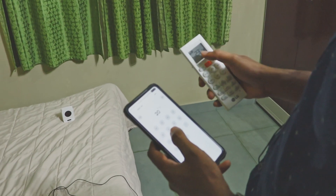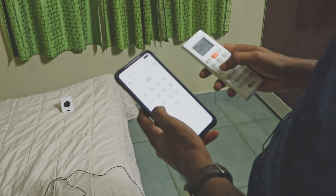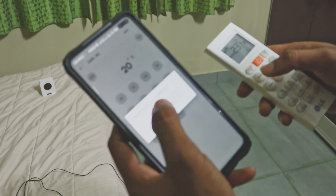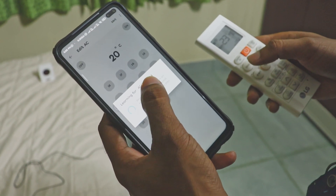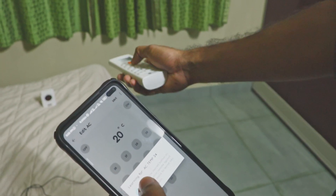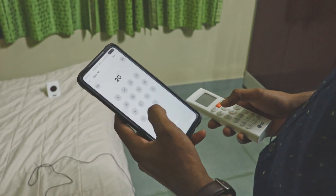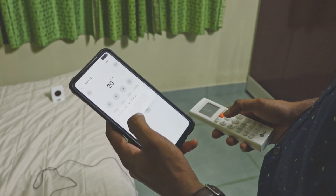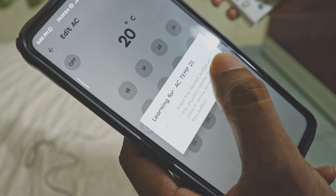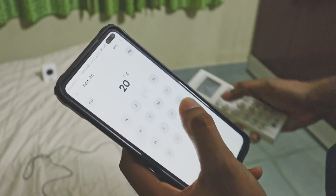The AC is at 23 degrees. We are going to train it at 24 degrees. If we click on 24 degrees, we will train. The AC is now at 24 degrees. We click on the increase button. If the IR blaster is detected, we will save the IR signal. If we train at 24 degrees, the AC will be set. If we click on 25 degrees, we will send the IR signal.